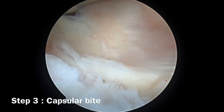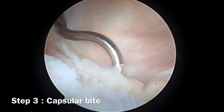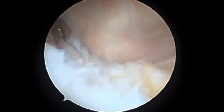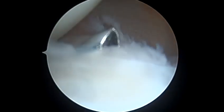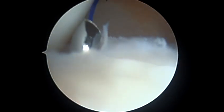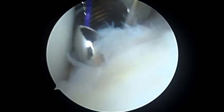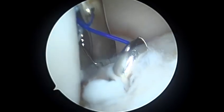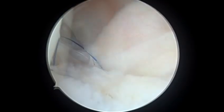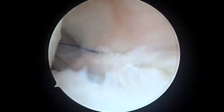Step three is to take a capsular bite. Using a suture lasso, we take a capsular bite. We then pass a Prolene suture through the portal and, using this Prolene suture as a passing suture, we pass a FiberWire through the capsular bite.